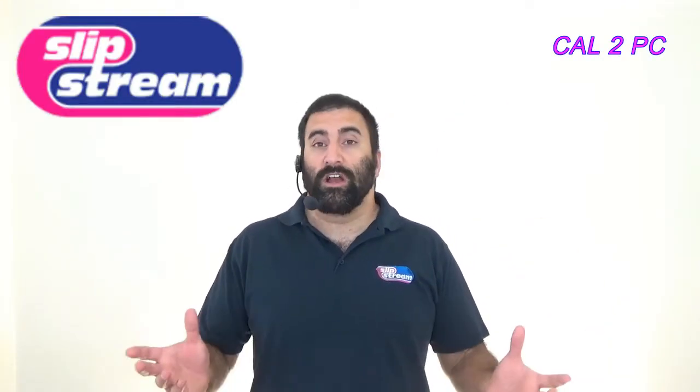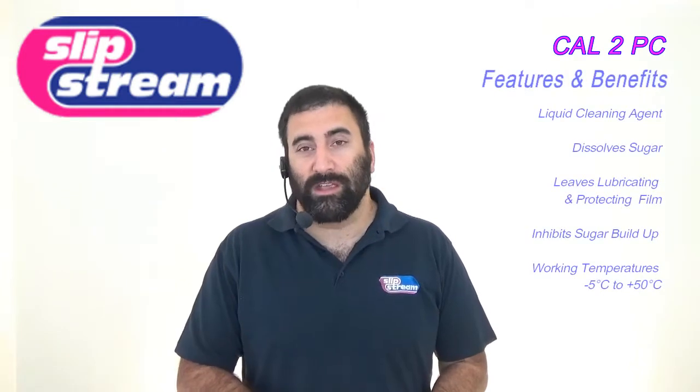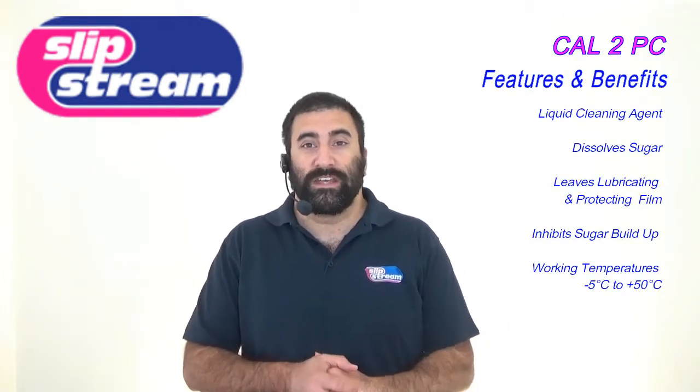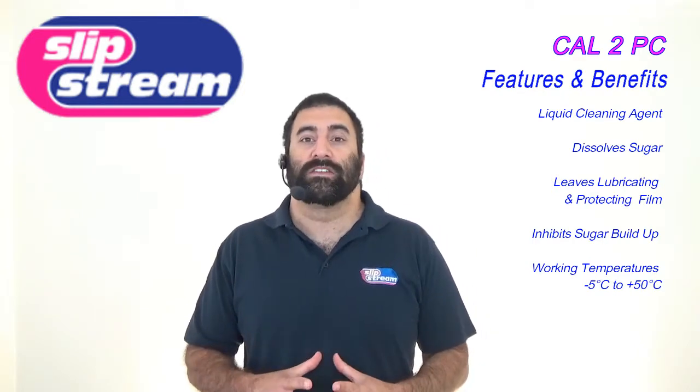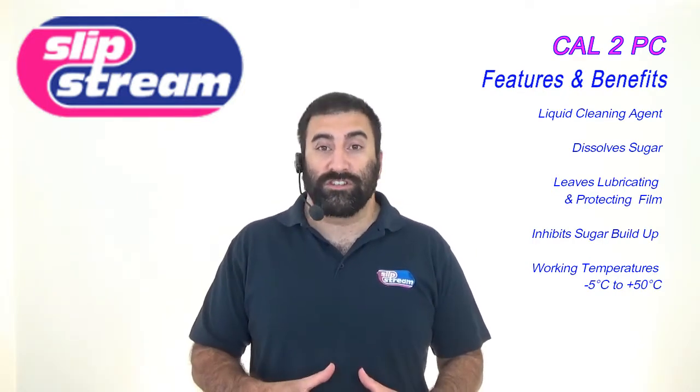Hello and welcome to another quick video from Slipstream Lubricants. This video is about another great product that we make. This product is called Cal2PC and it's a liquid cleaning agent specifically formulated to dissolve sugar residues.